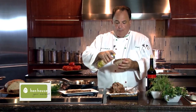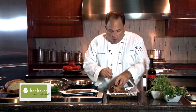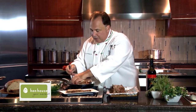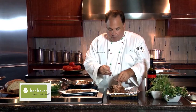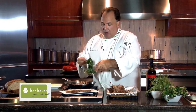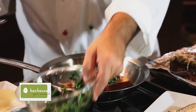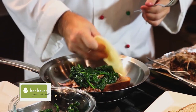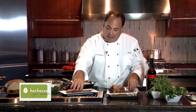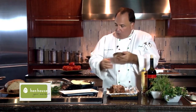We'll spray the bread and place it in the pan. We'll take some of this pork, put it right on top and spread it out evenly. We'll top it with a little bit of the spinach we already prepared with the olive oil and garlic, and put that right on top. A couple of slices of fresh cheese, then spray the other side with a little bit of food release, put that right on top, and we'll grill it.